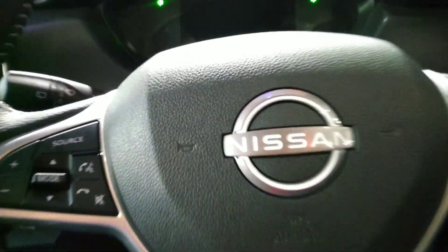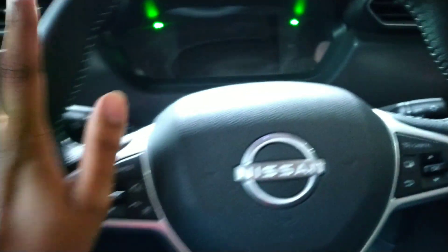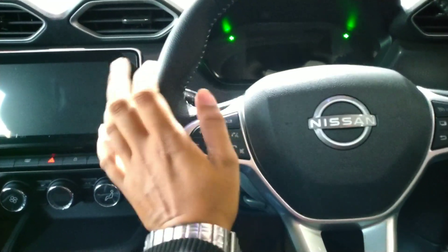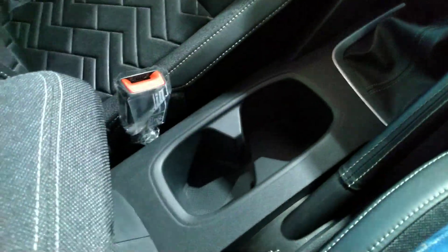There's a start-stop button on the console. The leather-wrapped steering wheel includes controls for music and cruise control. Levers on the left control wipers and on the right control headlights. Engine options are a one-litre naturally aspirated or a one-litre turbocharged petrol producing 100 PS. Additional controls include headlight leveling, electronic stability program toggle, and a 12-volt charging socket with USB ports in the center console.